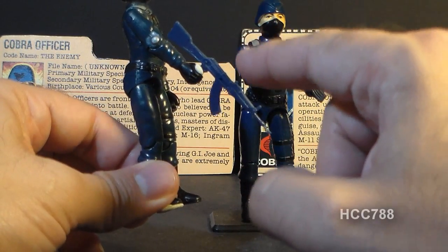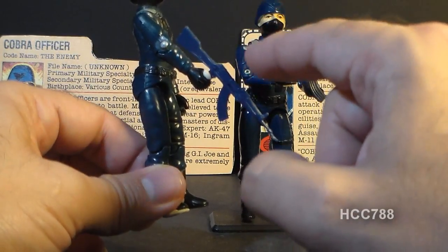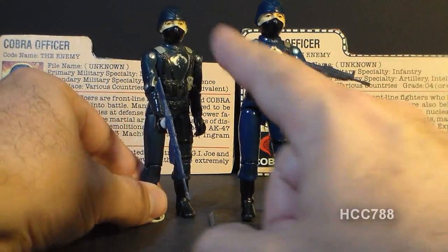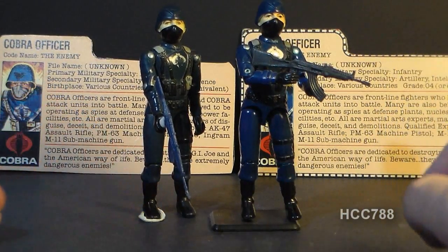This is not an original — it's not a reproduction either. It is vintage, but it was not original to the figure. You see those all the time. You see the originals a lot less frequently.